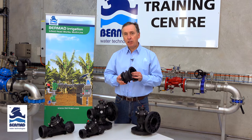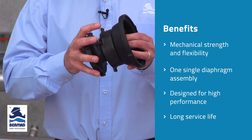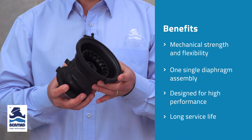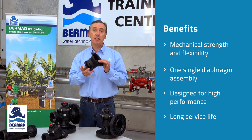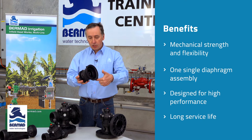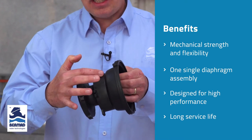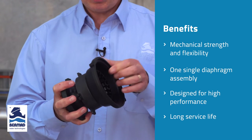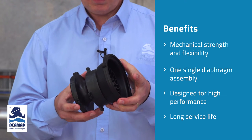The main challenge in manufacturing a non-metallic control valve is to get mechanical strength combined with flexibility in the diaphragm in order for the valve to operate in a wide variety of pressure conditions. Bermad with the 100 series valve does it with one diaphragm assembly. They made the diaphragm assembly at the top very flexible so it's able to roll and move inside the valve body, but it joins to an actuator assembly made of glass filled nylon for mechanical strength. The combination of the light flexible diaphragm and the actuator assembly is a perfect combination for an irrigation valve.